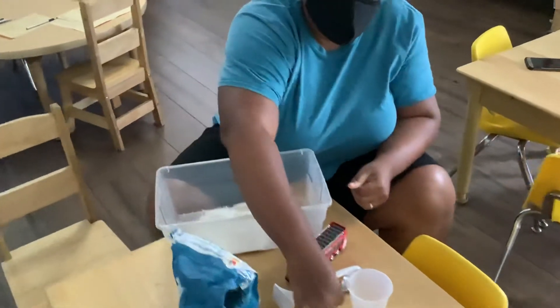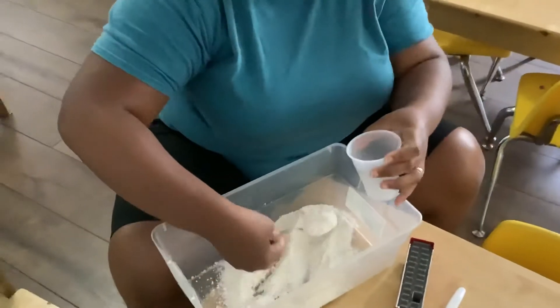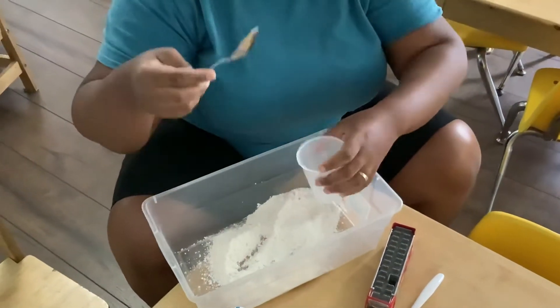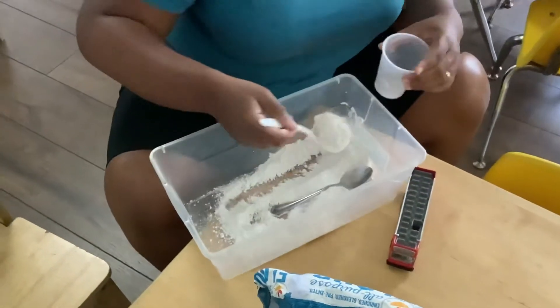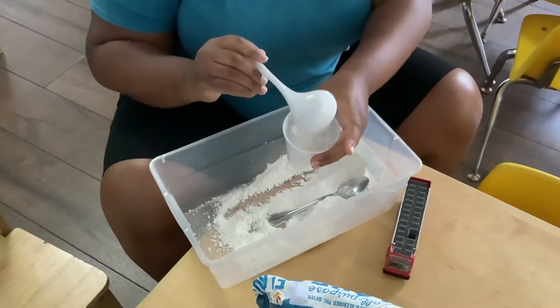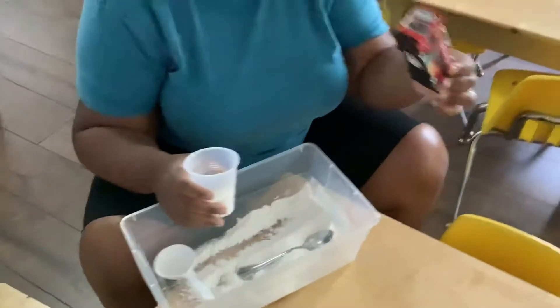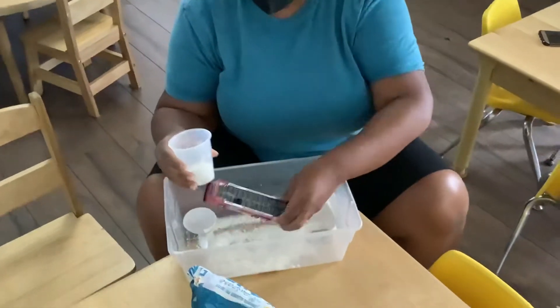I'm just putting some over here, and you know they could scoop it into a cup and throw it out, use a spoon — if they want to use a bigger spoon — and just pour it out. They could use their fingers and go in it, and they could pretend to drive a little car into the snow.